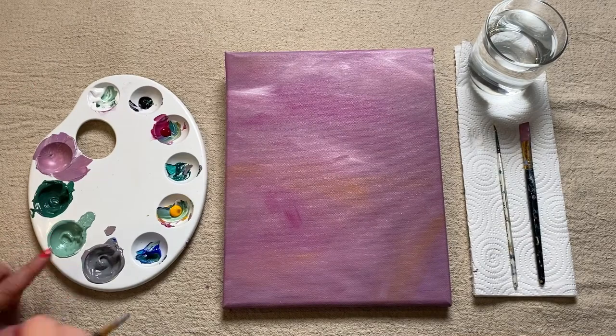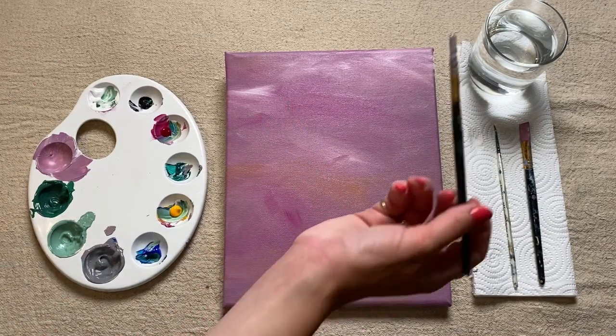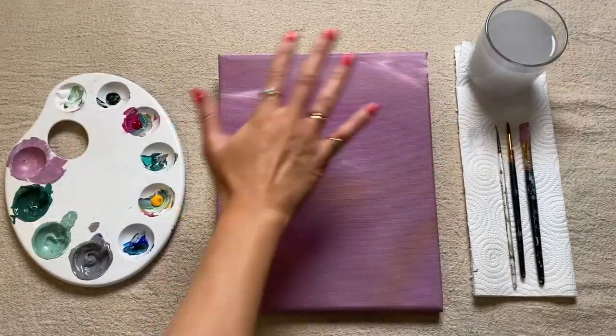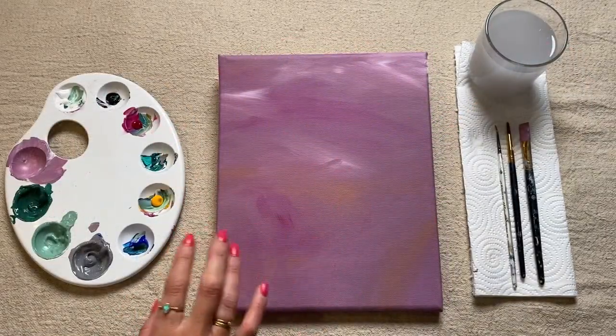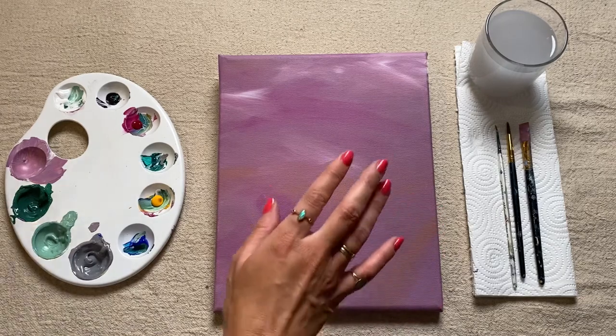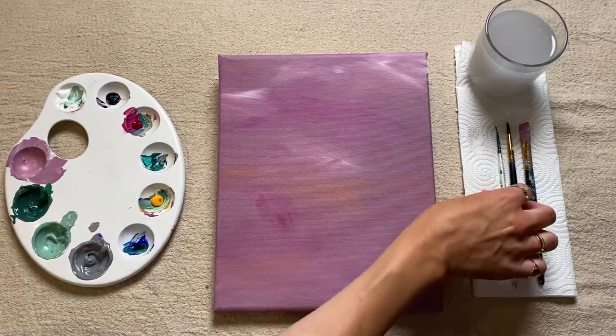As soon as you're happy with those three colors, we're just going to give this brush a good wash in our water. As soon as our background is dry, we're now just going to move on to painting in the first layer of our plant pot.